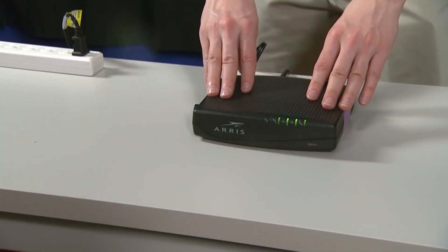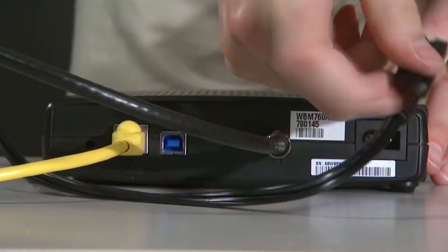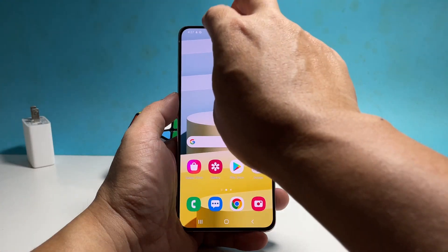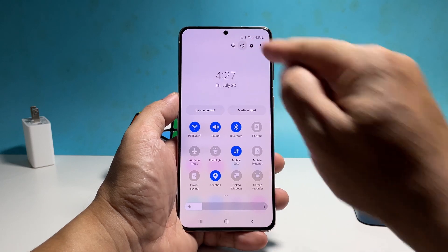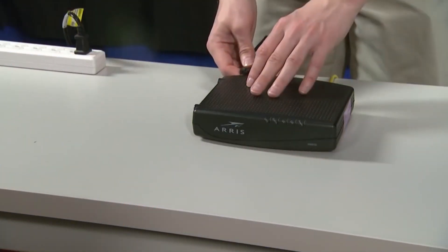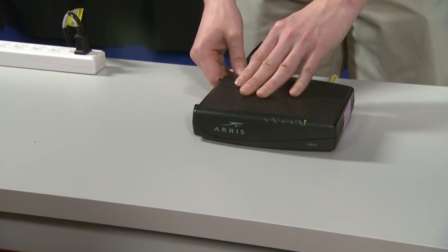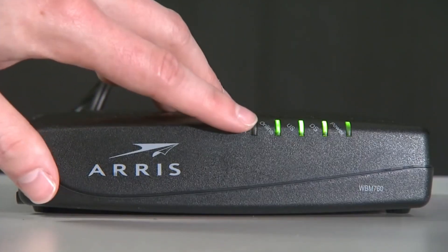To do that, unplug the router from the outlet or disconnect the power cord from the unit. Leave the router without power for a minute or two, and while waiting, swipe down from the top of the screen with two fingers and then tap the power icon. Tap restart and then confirm you want to reboot your phone. Going back to your router, plug it back into the outlet or reconnect the power cord to the unit. Wait until it starts to broadcast the signal and then try to see if your phone can now reconnect to the network.